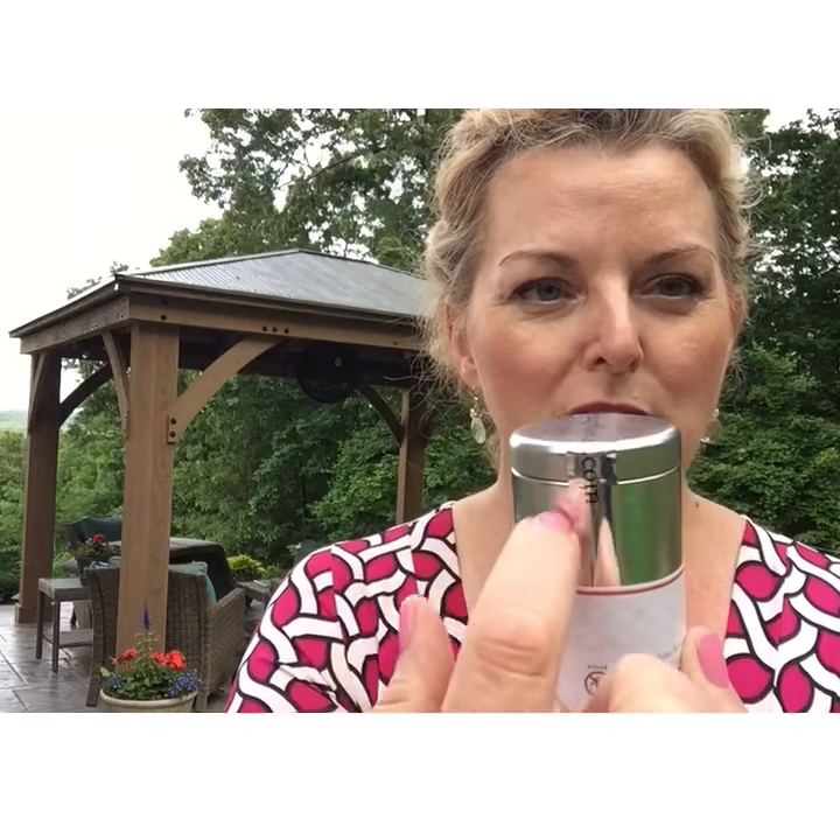We had some problems and complaints because every now and then we'd get a cap that would fly off during shipping. So we got a brand new label across the top — this will not tear off, it will not break off. When you get it, you basically take a sharp knife, make two little slits right there, and the top will pop right off.